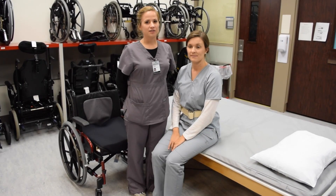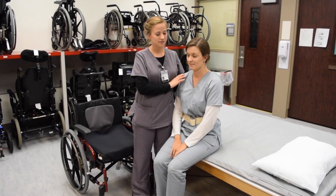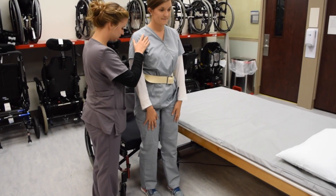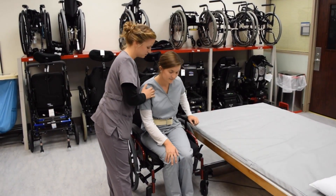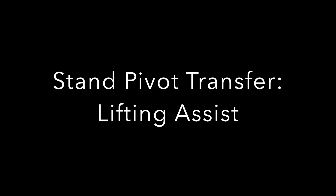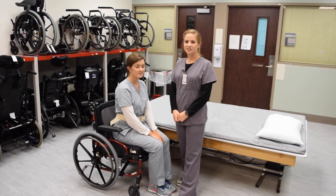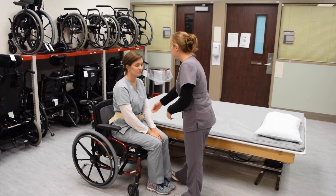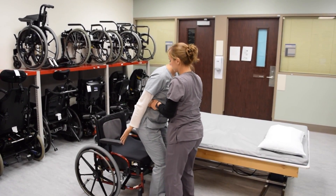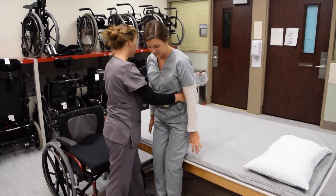For a stand pivot transfer, one hand will be on the back of the gait belt and the other hand will be free to guard the patient's upper body in case of loss of balance. Have your patient lean forward to stand up, turn and pivot towards the wheelchair, and reach back for the armrest before sitting down. In the event that some physical lifting assist is needed, you can position yourself in front of the patient with your hands on the side or back of the gait belt. Have your patient lean forward and push off of their chair to stand up, then pivot towards the mat and reach back before sitting.